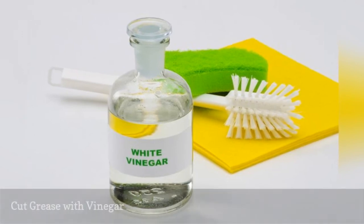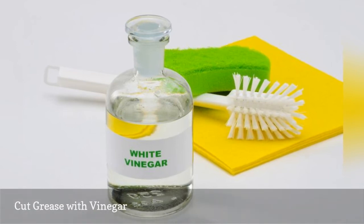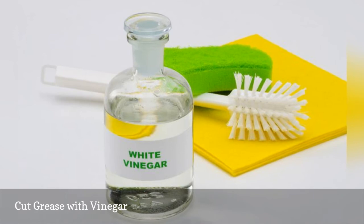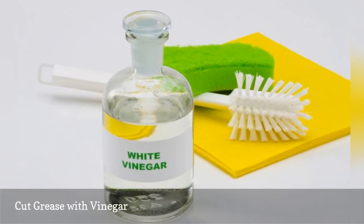Useful for cleaning many different things around the house, vinegar is great at breaking down grease on grimy, sticky pots and pans. Simply spray your pans with a shot of an all-purpose vinegar spray, then wash with green dish detergent. Voilà — no more greasy residue.